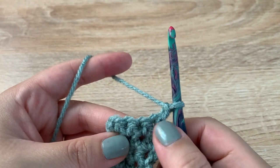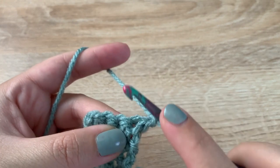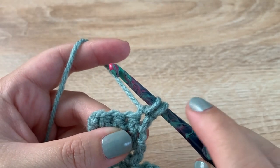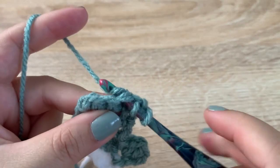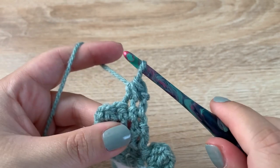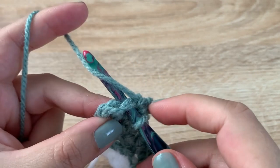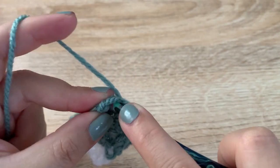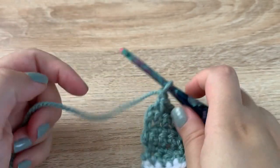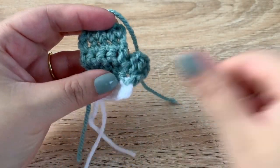Chain one, turn your work. For the last row, we are going to single crochet two together over the first two stitches and over the last two stitches. Insert your hook into the first stitch, yarn over, pull up a loop, insert your hook into the second stitch, yarn over, pull up a loop, and then yarn over and pull through all three loops. Then go ahead and fasten off — that is the last row.